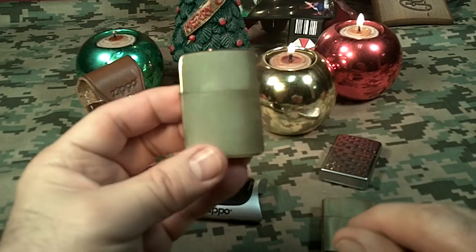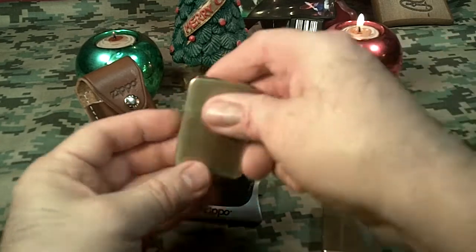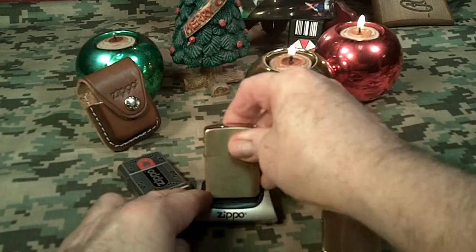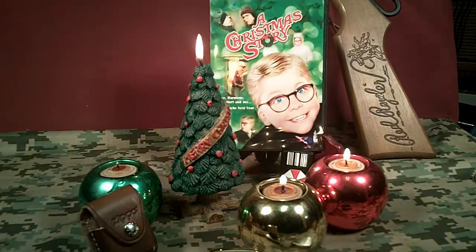So here's my new Christmas present. It's the 1941 made in USA replica brass brushed finish Zippo. And yeah, that does fit into the stand. And that's my Christmas story.